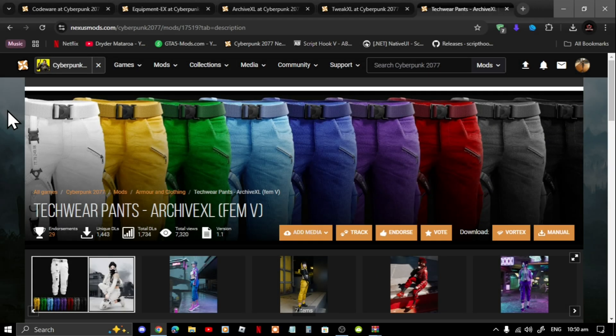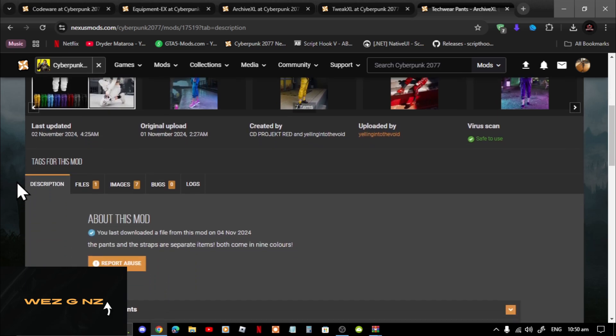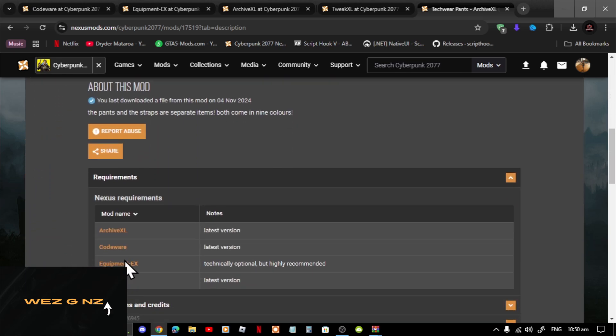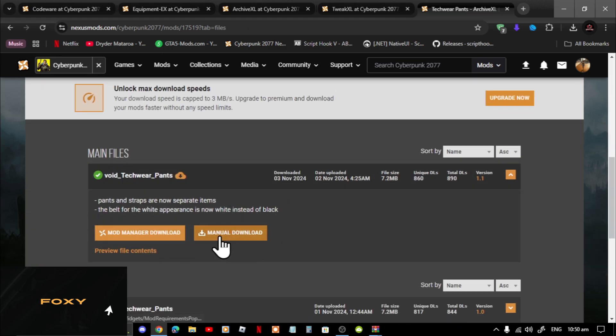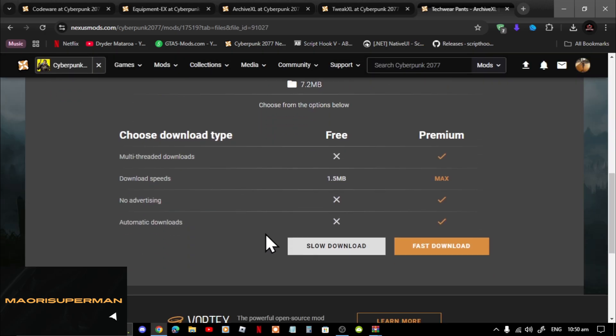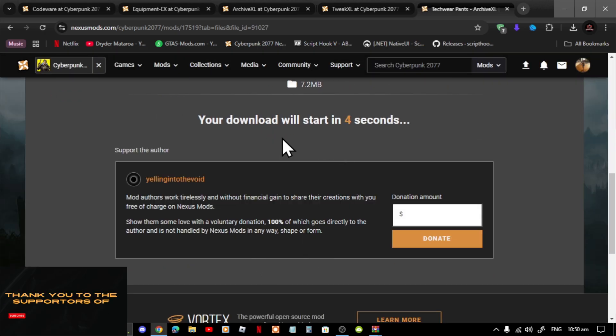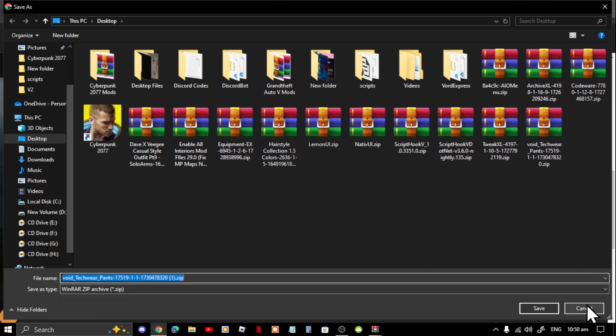This video is all about how to install the techwear pants inside your Cyberpunk folder. Make sure you guys do download this mod. To download, scroll down, go to Files, then go to Manual Download, select Download, then go to Slow Download and now you can download it to your desktop.